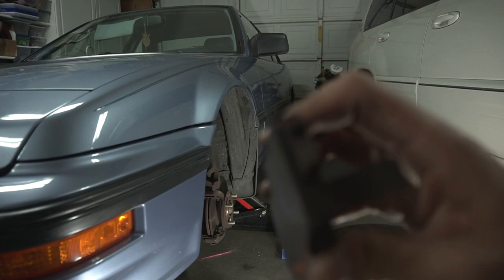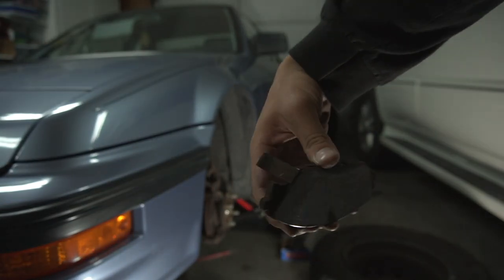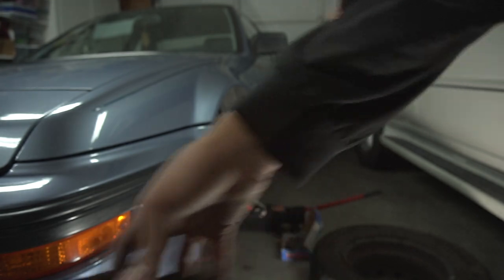These sides are even thinner — that is not cool. Look at it, it's flush with that metal thing. That's what scrapes and makes the squeaky sound. Garbage.